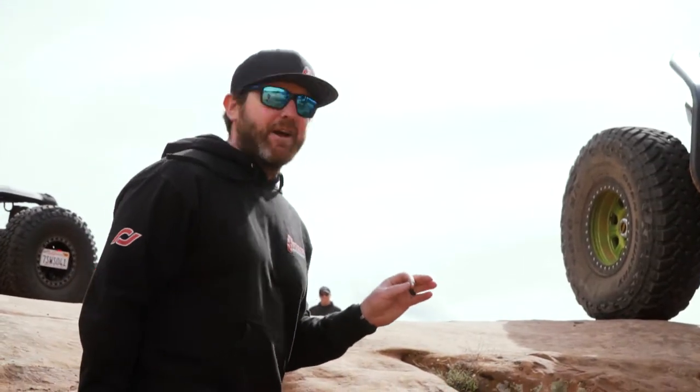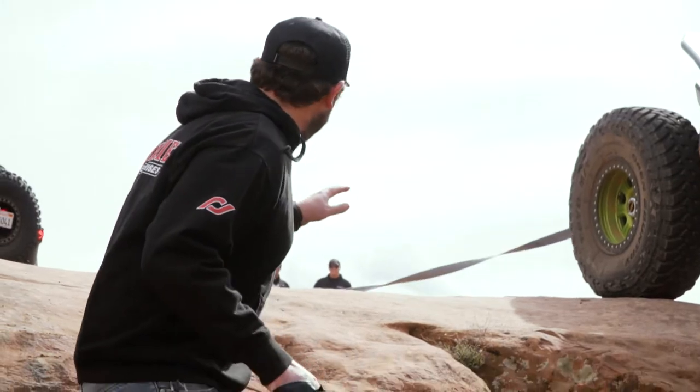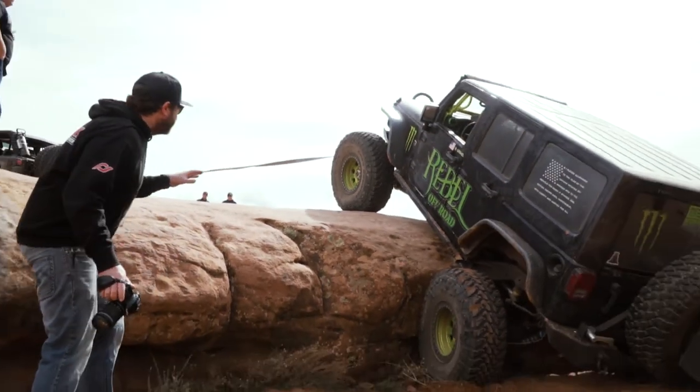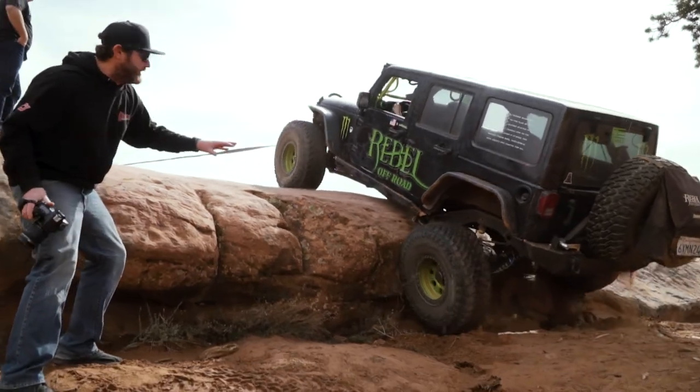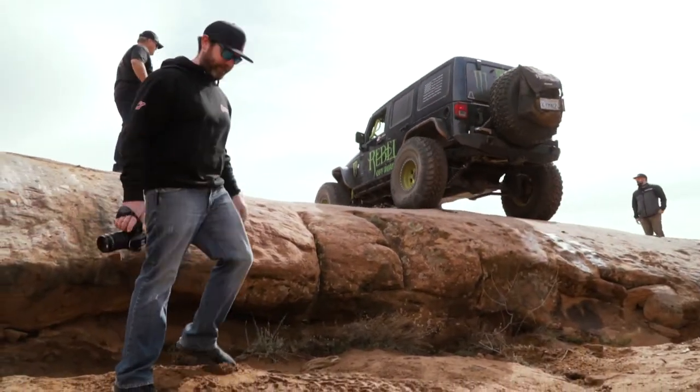Right here is where it's going to be — the strap is starting to get tight. So what's going to happen is the jeep in front is going to go ahead and yank him up this hill. All you need is to yank him up this hill. Yeah, there we go. That's perfect.